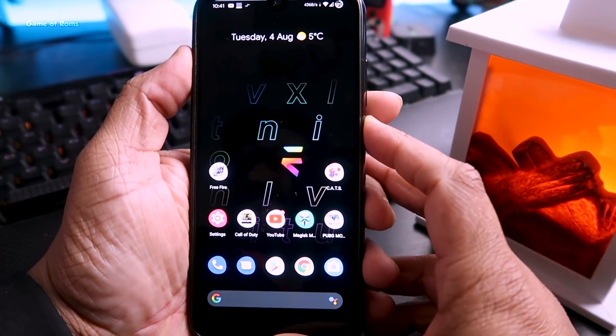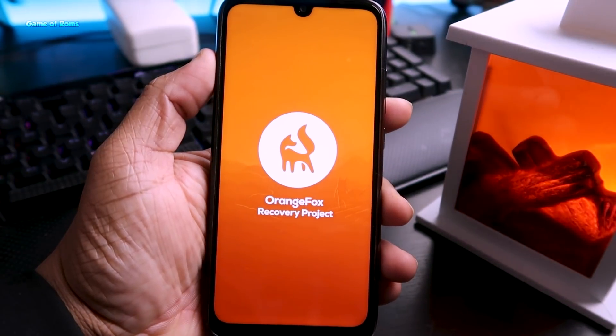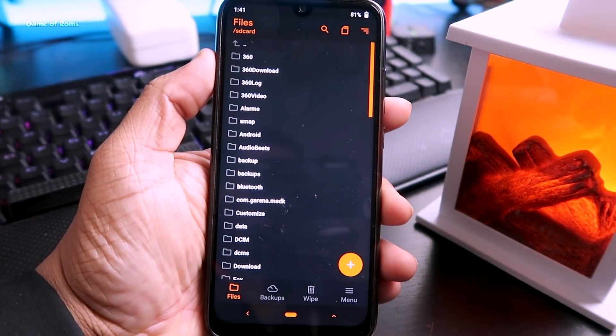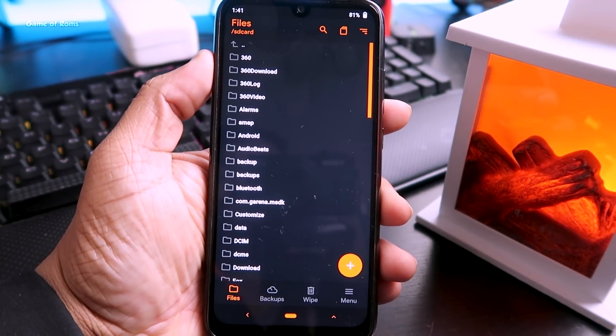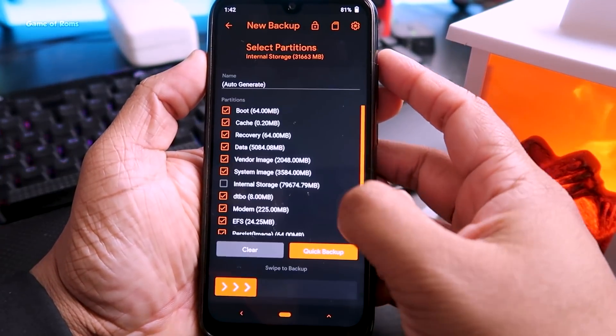Now I'll show you how to install this kernel. First, go to the description box below and download the kernel ZIP file. Then reboot into recovery. Before installing the new kernel, we are going to back up our stock kernel — go to Backup and select only Boot.